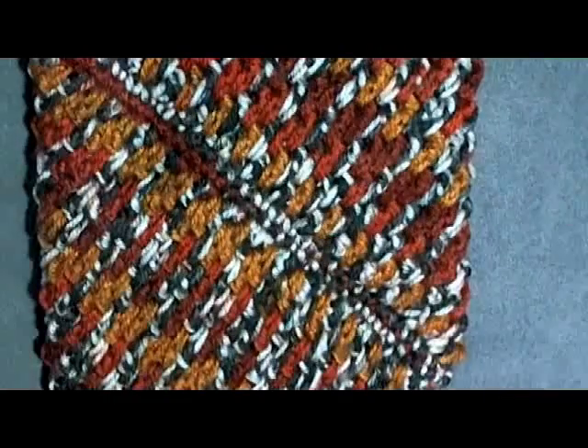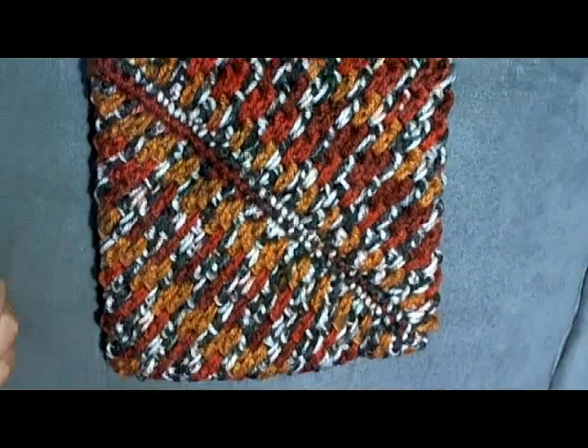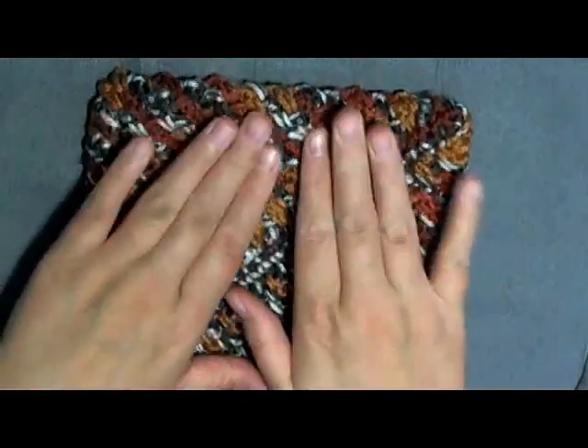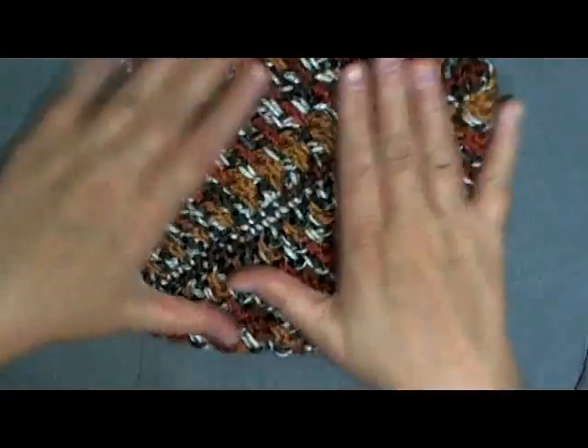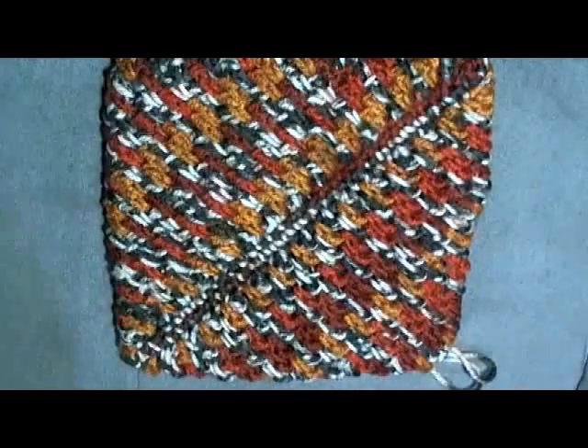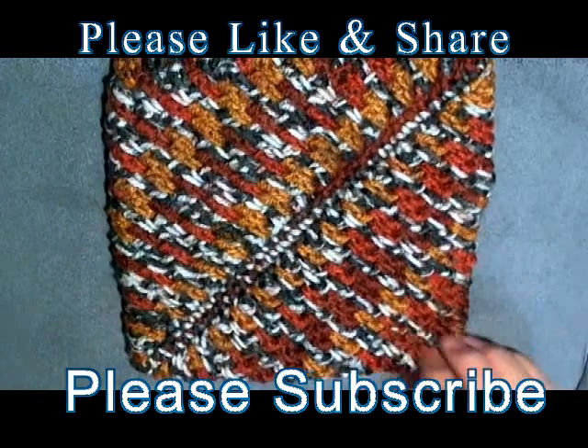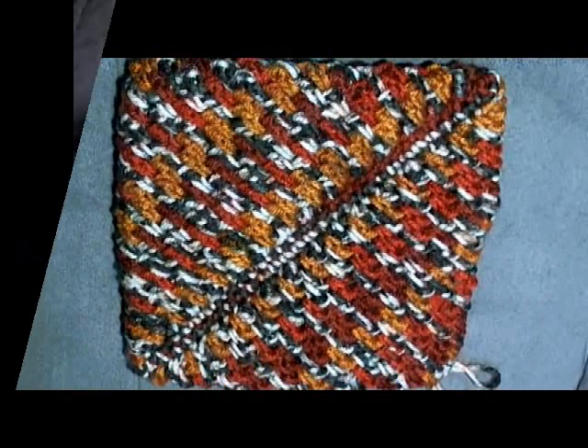And there you go — that's how you make a thick crochet mesh potholder. I made one of these for my mother-in-law and she thought it was a bit too thick, so she used it as a hot pad for a while and it flattened and thinned it out and now she uses it as a potholder. If you feel it's too thick you can always use it as a hot pad first to thin it out. Thanks so much for watching — if you like this video please don't forget to like and share, and please subscribe.